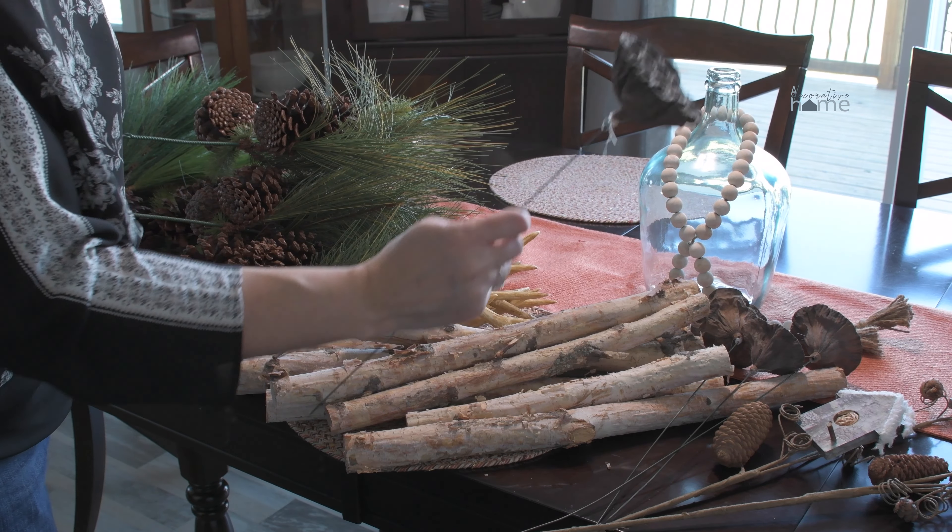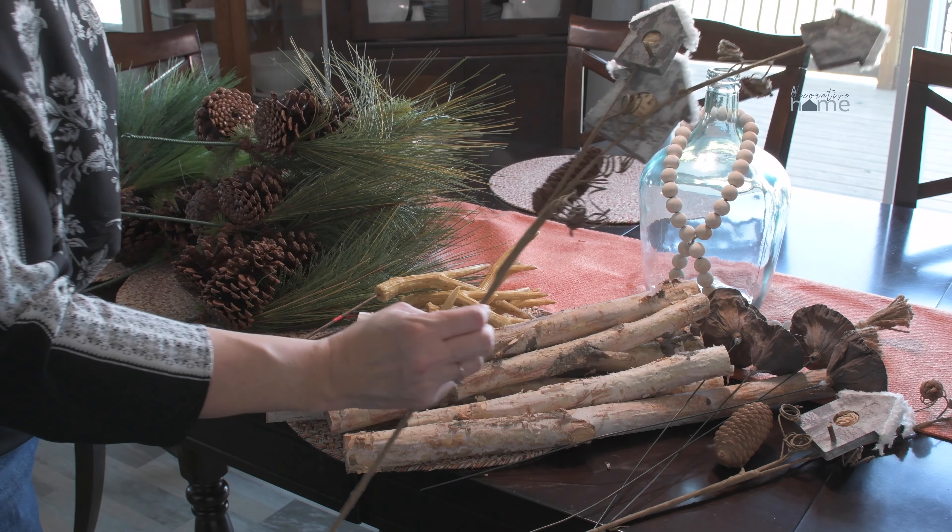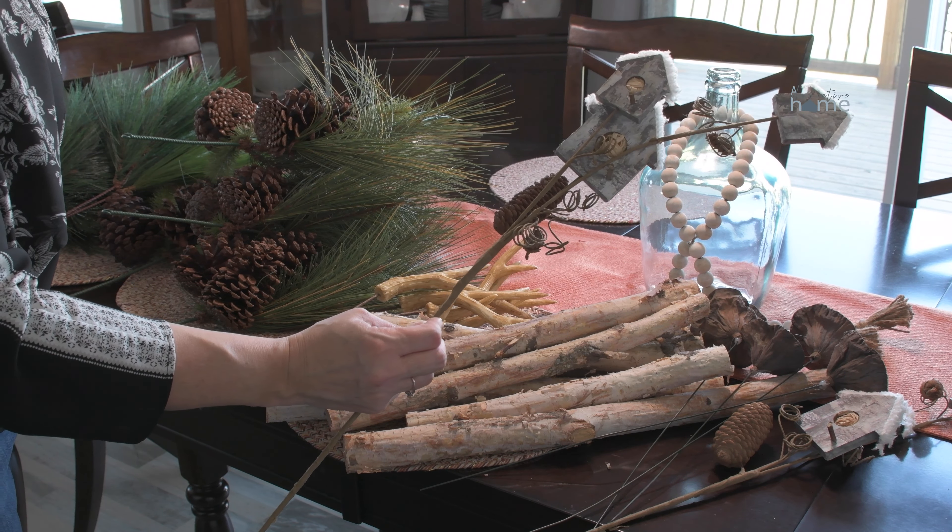Hello and welcome back to our Christmas series here on A Decorative Home. We're sharing DIY projects like today's video, as well as decorating ideas and tips. Today I'm going to design two Christmas planters that are going to go out on the front porch. I pulled down all my fall decorations, so I'm ready to start transforming over to Christmas. Come along with me and let's create two Christmas planters together.